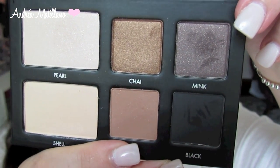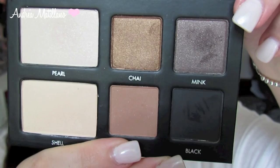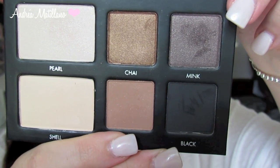Then I used this absolutely beautiful color, Mink, as my crease color. You can build this to be dramatic or you can keep it subtle depending on your preference. If you're going for an everyday look, you can just use a little bit, or you can build it up to be really dramatic.